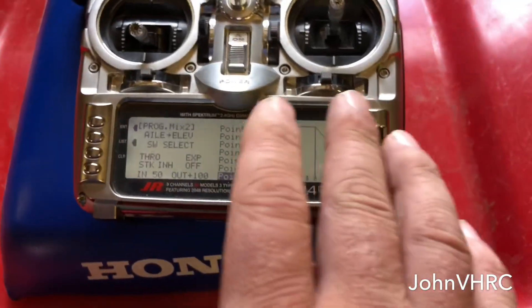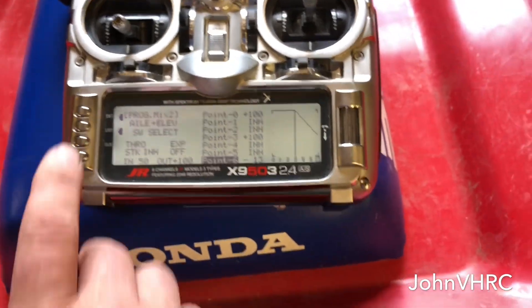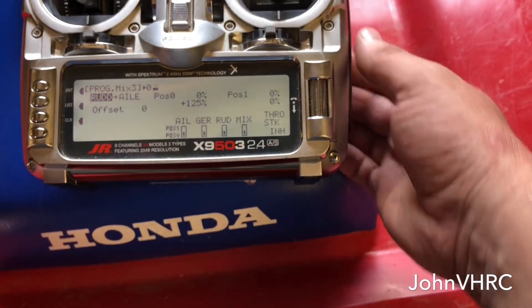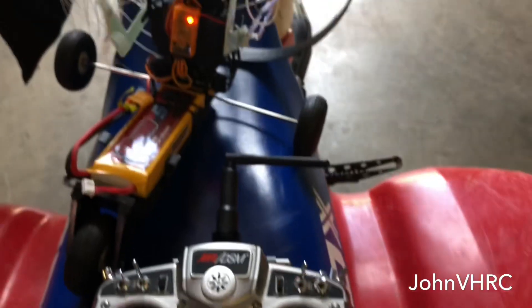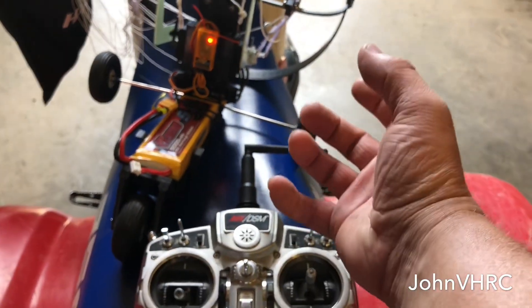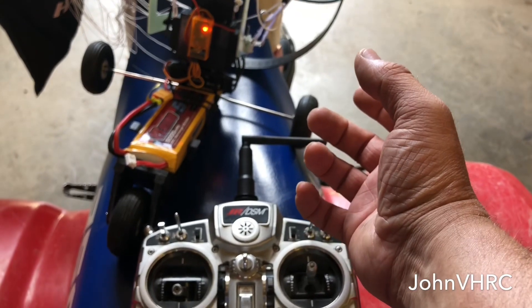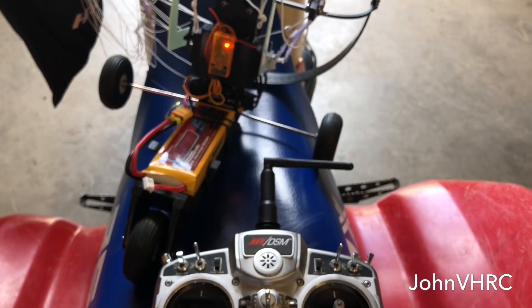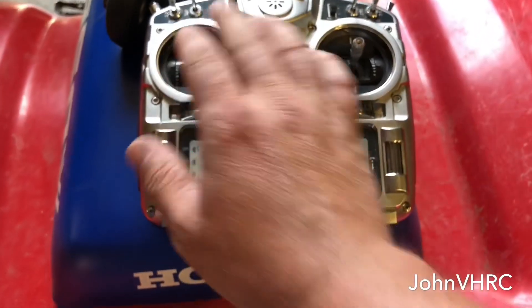If you simply copy what I'm showing you in here to your radio, it'll get you in the air. It's not that complicated. I did a rudder to aileron so I can work on launching, since I launch with this hand because you've got to run your throttle with the other one — I launch myself and fly myself. If I need a little correction, I can do it with this stick.